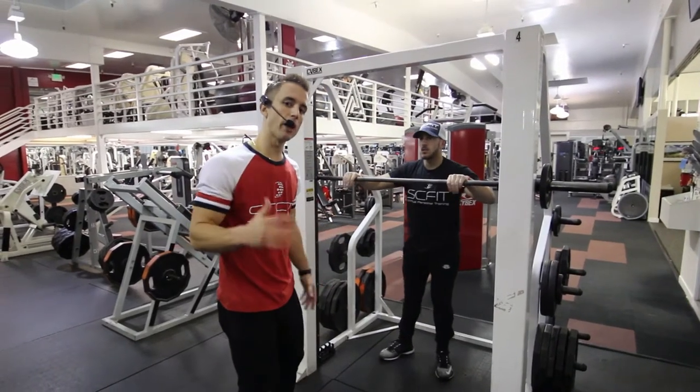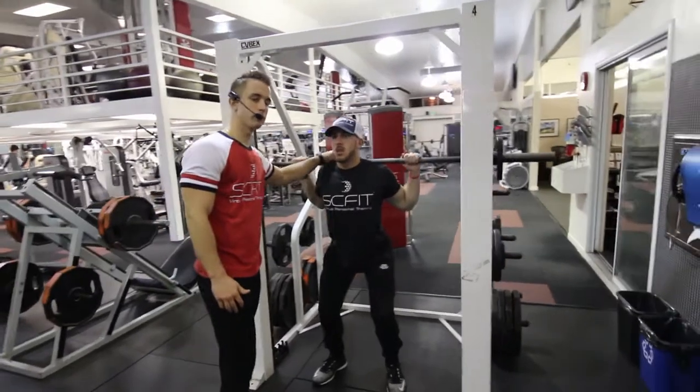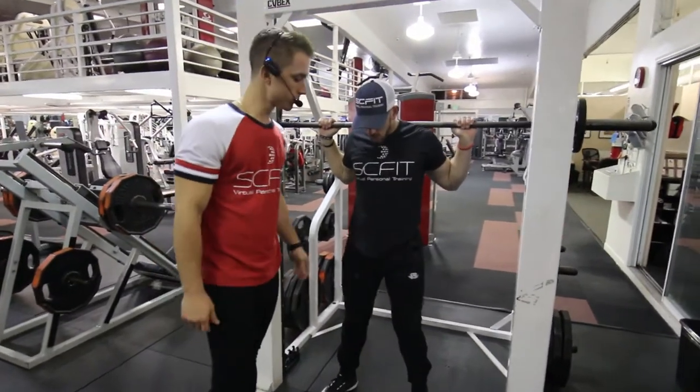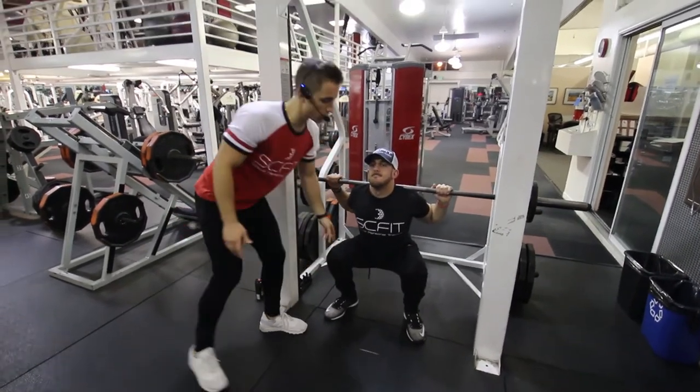This exercise is called the Smith Machine Back Squat. First, he's going to come underneath the barbell and rest it on his traps. He's going to put his weight on his heels and squat down 90 degrees, making sure his knees aren't coming over the top of his toes.